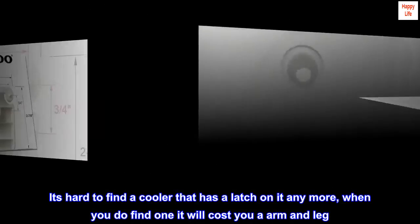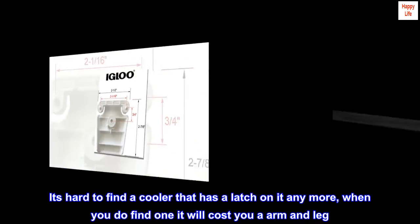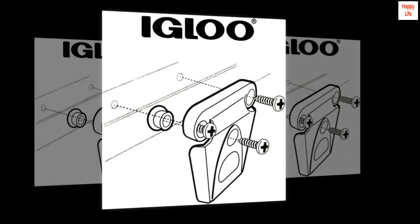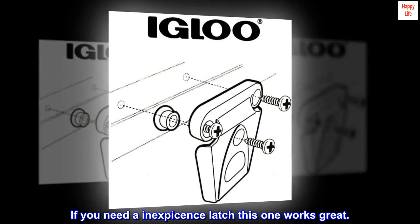It's hard to find a cooler that has a latch on it anymore, and when you do find one it will cost you an arm and a leg. If you need an inexpensive latch, this one works great.